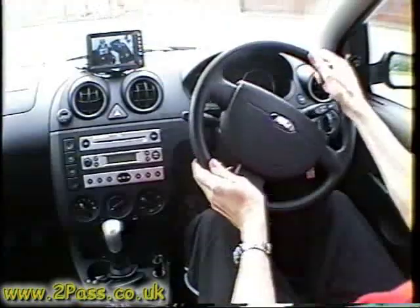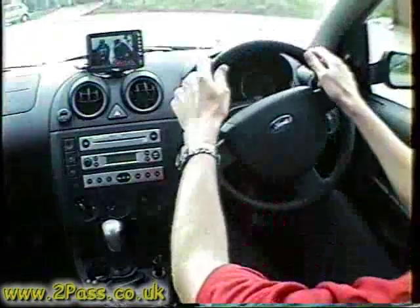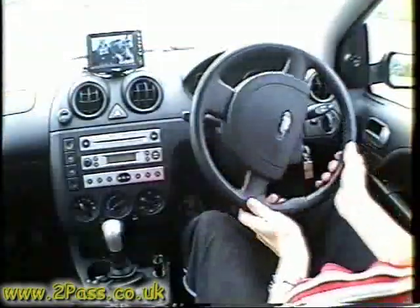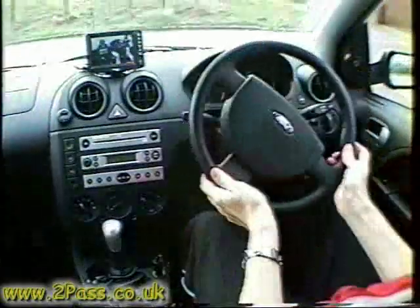The best place to practice steering is in a car park. Unfortunately when filming this it was actually a quiet day, so finding an empty car park might be a little tricky.